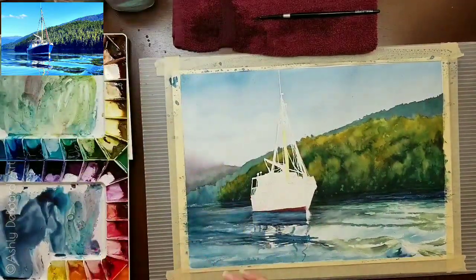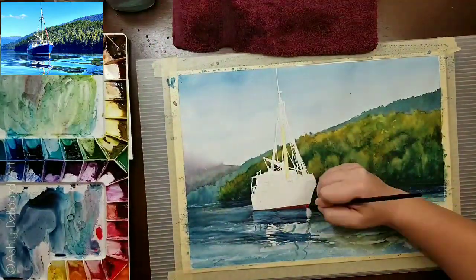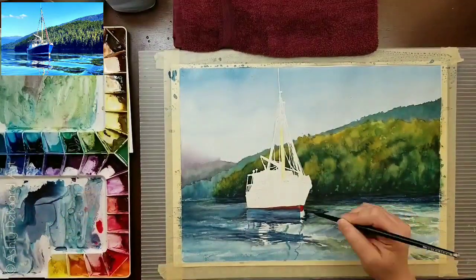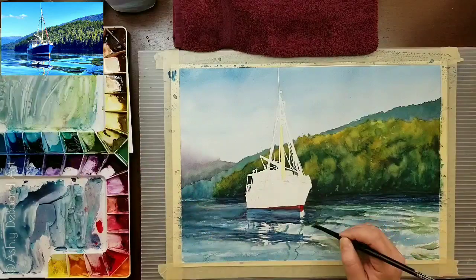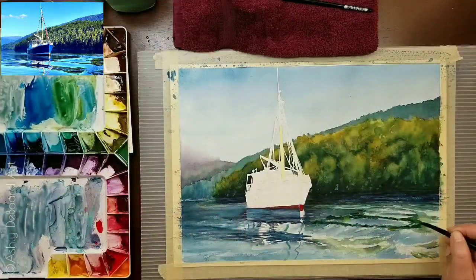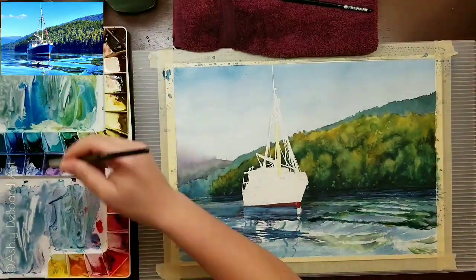I wasn't working on it eight hours a day — I'd work a few hours here, skip a few days, and come back. It just takes time and patience to put those things where they need to go. There's no magic trick and no secret to painting realistic water or anything realistic. If you want it photorealistic, you have to put in the time.